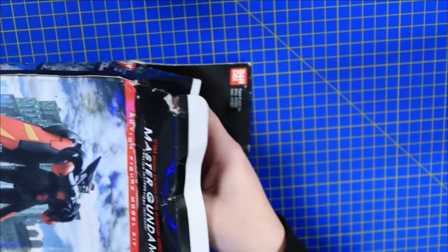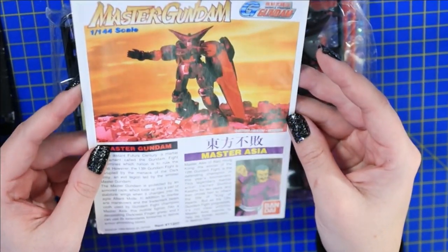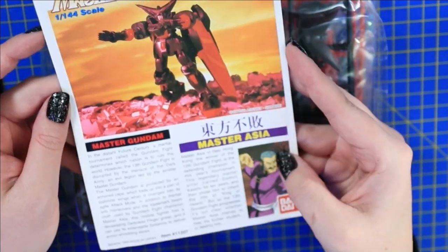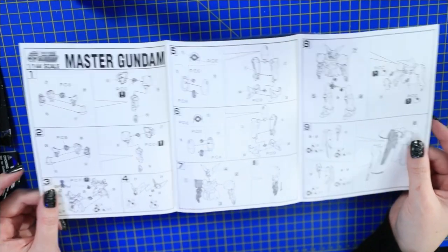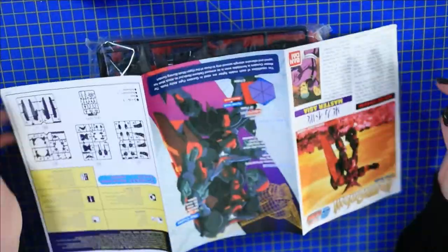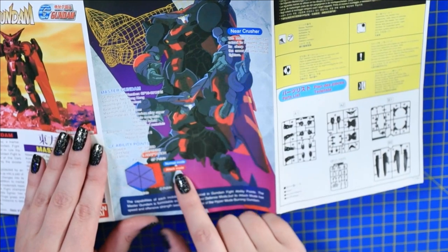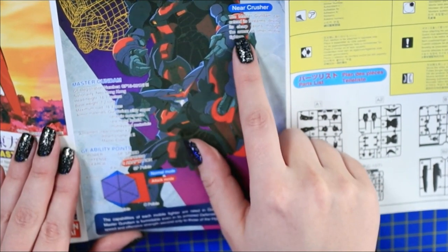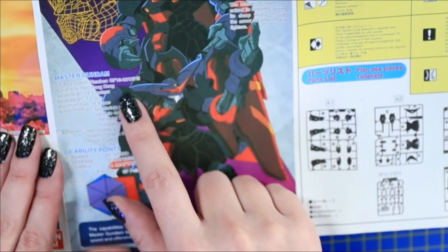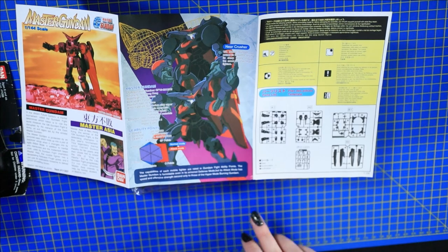I'm not expecting this to be too hard of a kit. Master Gundam, HG scale, Master Asia — it has a whole little booklet. This is pretty easy, pretty straightforward. There's literally not too much to it. That's crazy — it has all of his specifications, his attack mode, everything like that. Near Crusher: the Master Gundam can extend his four arms, driving its sharp talons through the armor of other mobile fighters. His attack mode has speed and offensive strength second only to those of the Hyper Mode Burning Gundam.